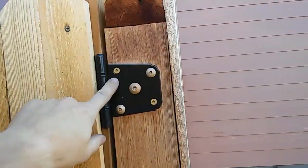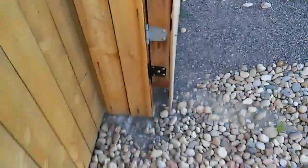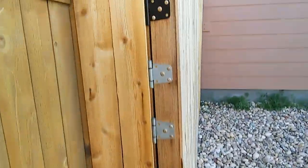I did six hinges because I knew I needed a lot of strength. I'll come in here real quick and show you how it locks up.